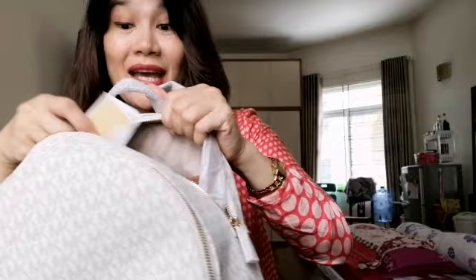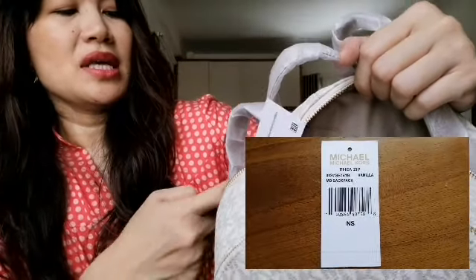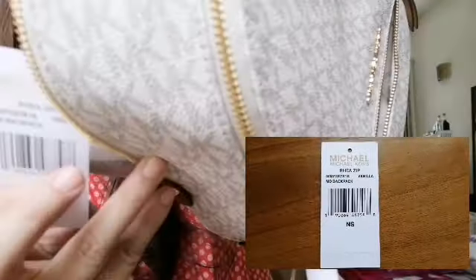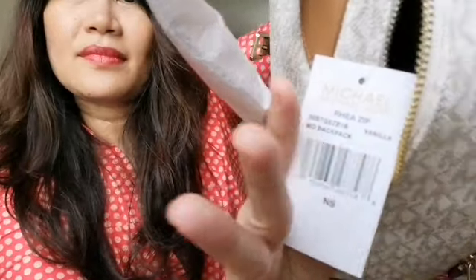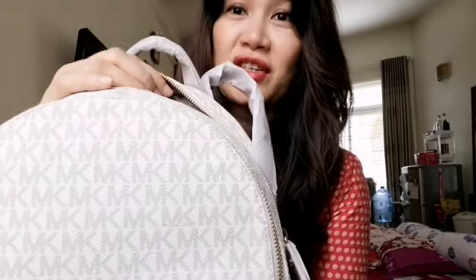This bag is called Ria Zip Vanilla. Can you see? Ria Zip Vanilla. It's quite expensive, but you can research on Google how much it costs, guys.